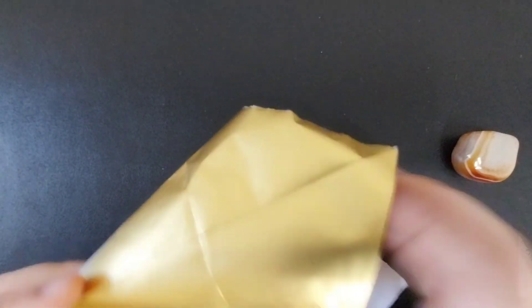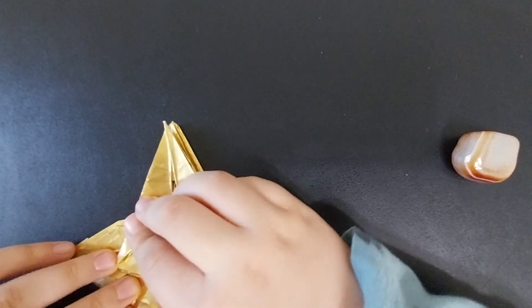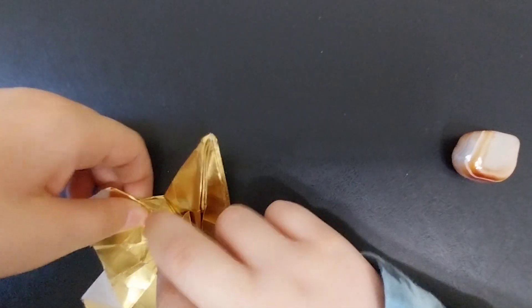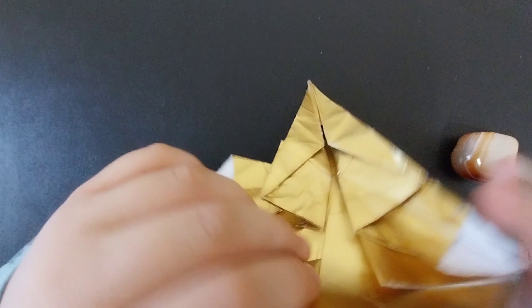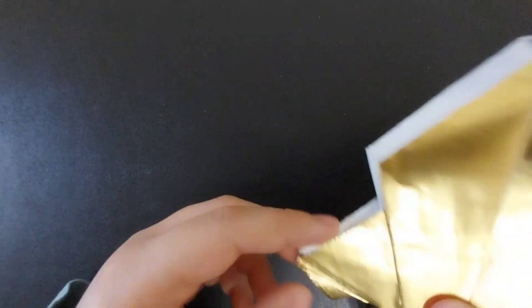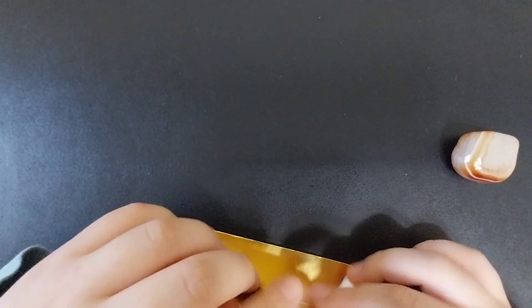Once you have everything flat like that, you are going to make sure that you've layered everything properly — it should look like that. You can check the wing to make sure that it hasn't moved, and then you can repeat that on the other side.